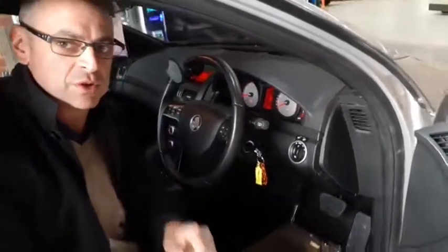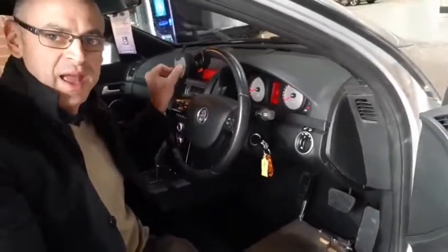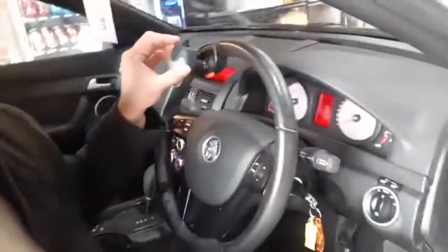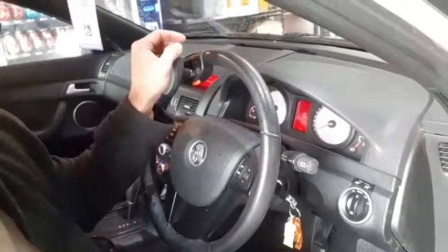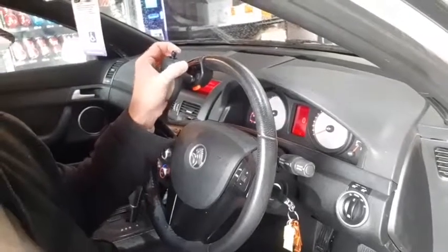What they've done is installed a spinner knob — it's called the RB system spinner knob. It's got a little toggle on the top here, and what it does is left and right indicator: left indicator, right indicator.